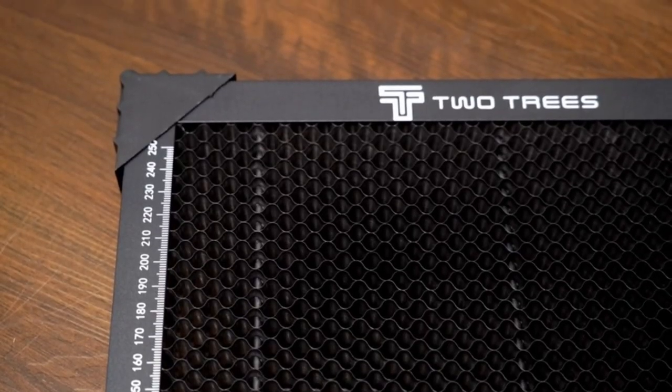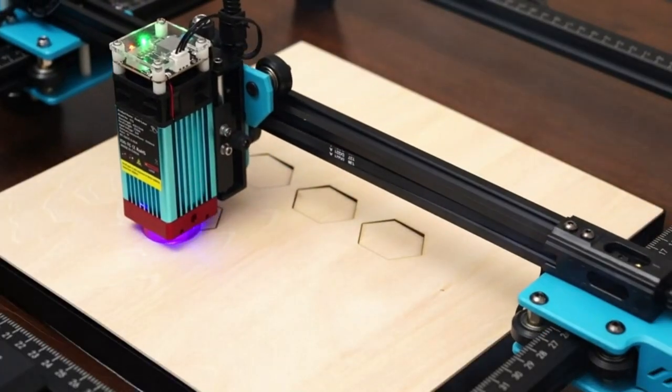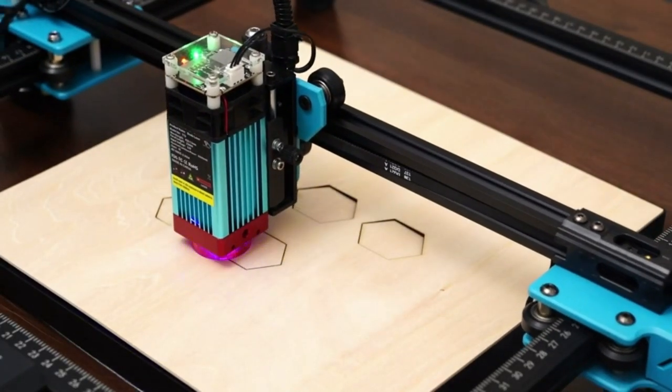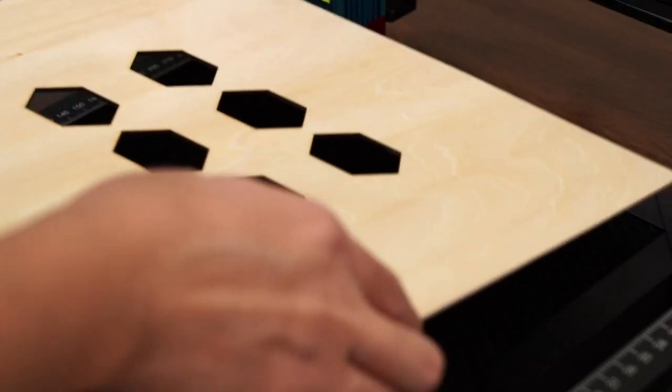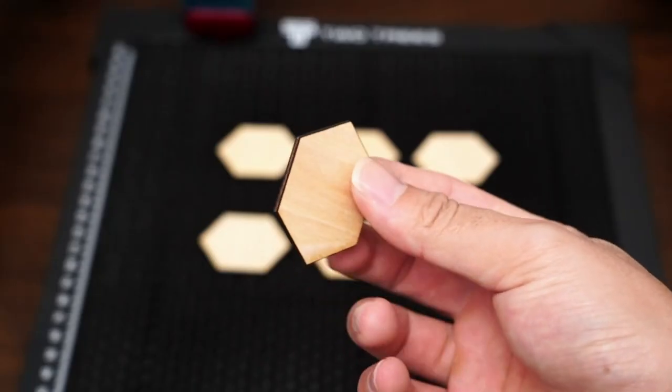Safe metal desktop protection board — the honeycomb board is equipped with a metal desktop protection board which can protect the desktop from laser damage. Extra surprise: 24 pieces come with a set of engraving materials package including craft paper x2 and metal engraving cards.